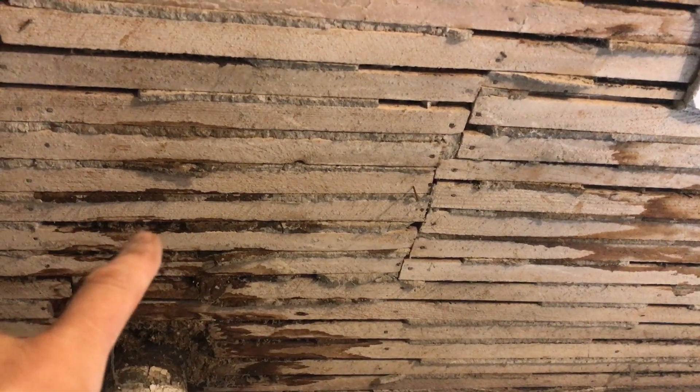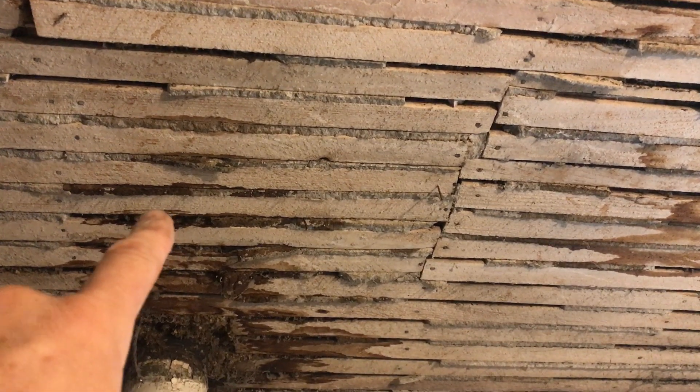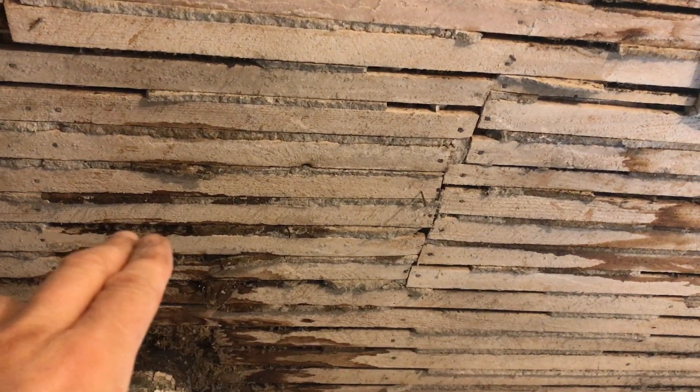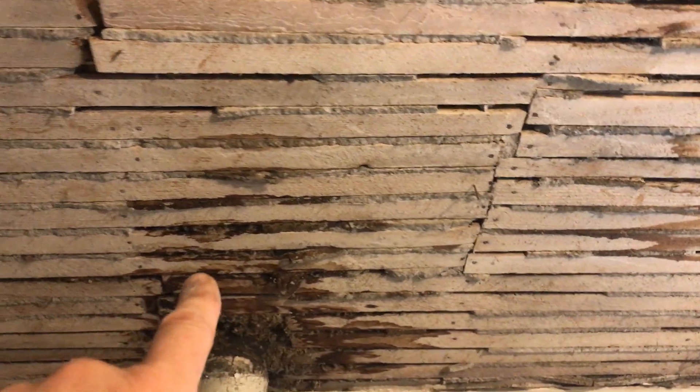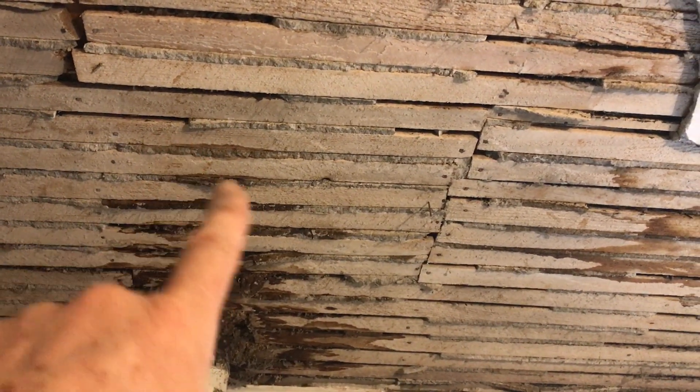After we fasten it so it can't move — or if we decide we're going to pull it and run the other one through the roof. The problem is getting onto the roof and making sure it doesn't leak, so I'd rather cut it off. But let's see what we're going to run into — we first need an access point.